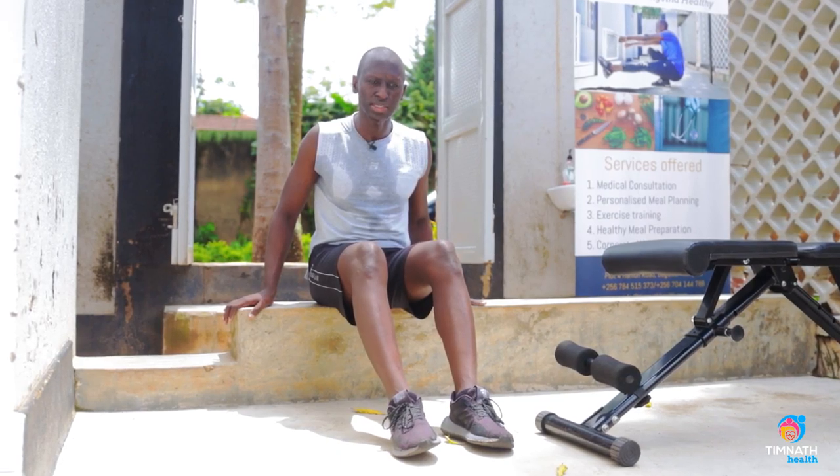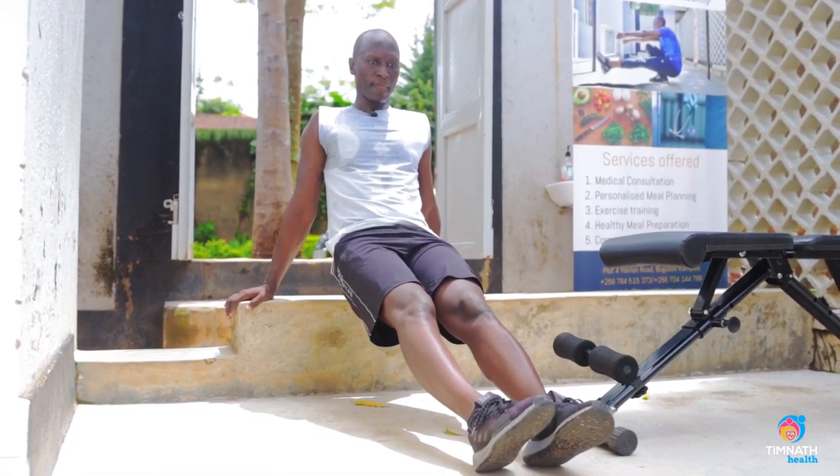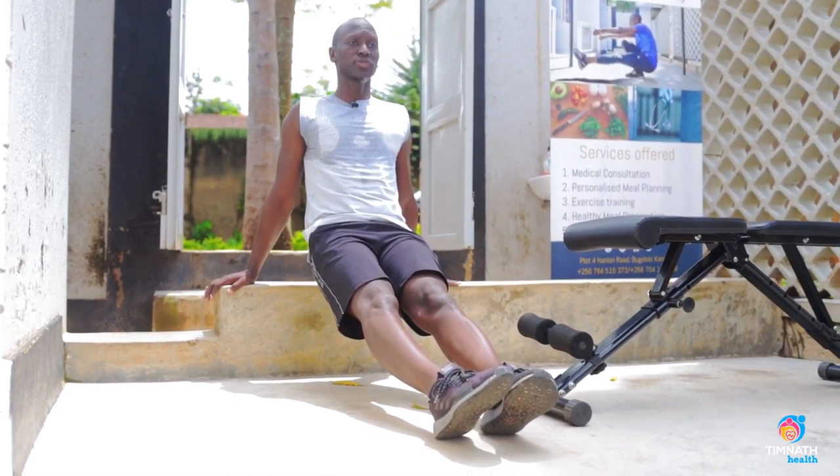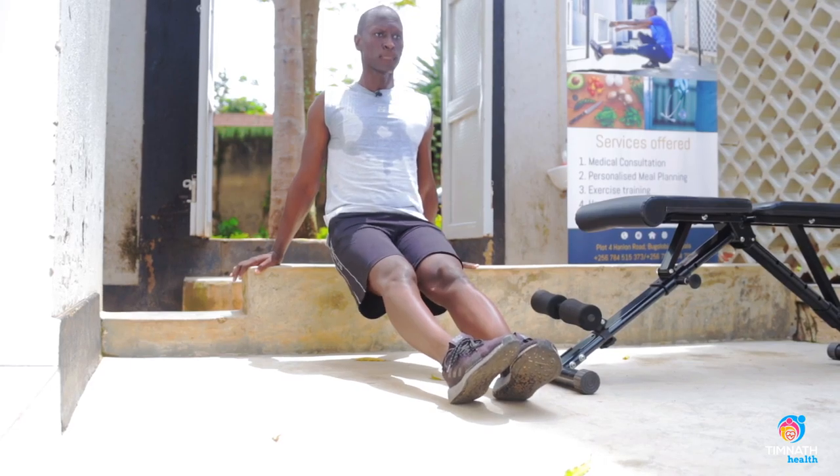Another thing — if you want to make it harder, you can get those feet out just like that. Go down, toes pointing forward, knees straight, go up, just like that.